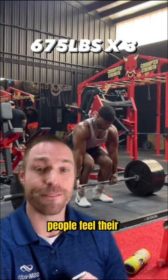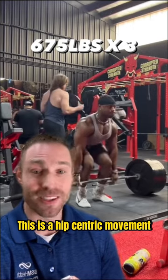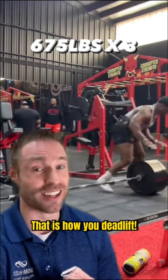The main reason people feel their low back so much after deadlifting is because they're using it too much. This is a hip-centric movement. You want to feel your glutes engaging like crazy in that bottom position — drive the earth away like a leg press. That is how you deadlift.